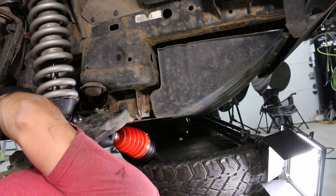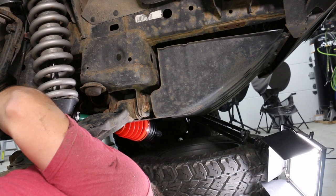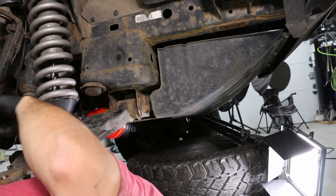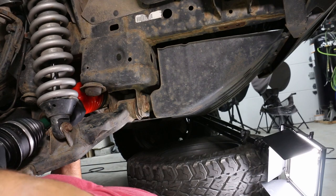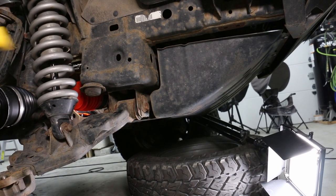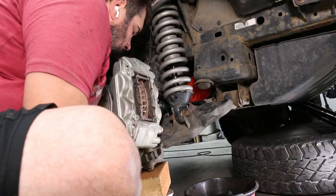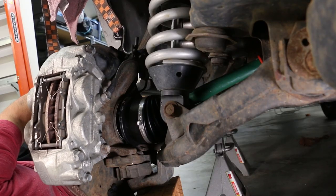I had a little bit of trouble sending the new axle through the front — opposite of how I pulled the old one out — so I chose to go through the back and after a little bit of work was able to feed it through the space there. I lined it up with the gears inside the diff, gave it a little whack with my dead blow hammer, and you can see it seat right there.